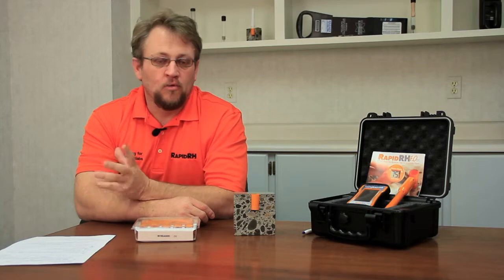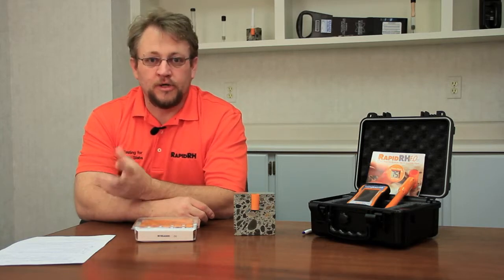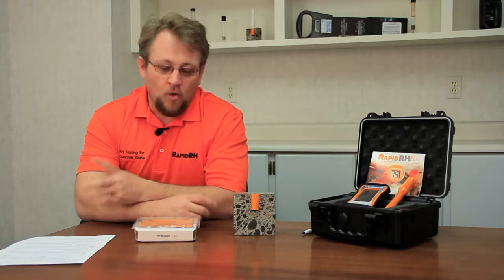This is Jason Spangler with Wagner Meters. As you can imagine, daily, monthly, yearly, we get a ton of questions — whether they're about concrete in general and how it dries, how to measure the moisture in it, or about our RapidRH product line specifically. So what we decided to do is break down a few different videos covering the different types of questions we get on a frequent basis.